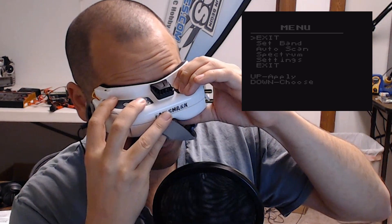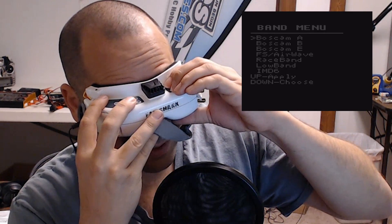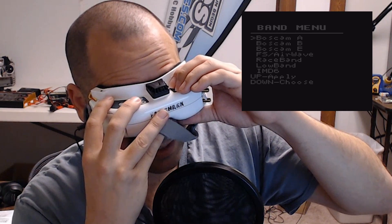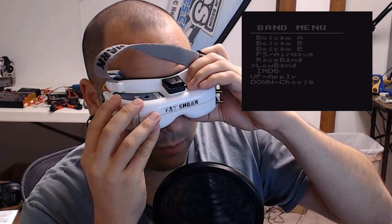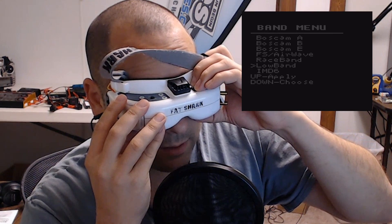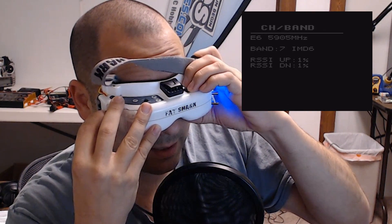Let's look at the bands the goggles support. I'll go down and then up to select. Now I have the choice of BossCam, A, B, E, Fat Shark, Race Band, Low Band, or IMD6. It's pretty cool that they support IMD6 out of the box. IMD6 is a set of channels that minimizes something called intermodulation distortion — I'm going to have a video about that coming up in a couple of weeks. It's a set of channels designed to work really well together, similar to how Race Band was designed. If I go down past Race Band to IMD6 and don't want to be there, too bad — I can't get out without selecting something, so I end up having to select IMD6 and then go back in to set it to Fat Shark where I actually want to be.